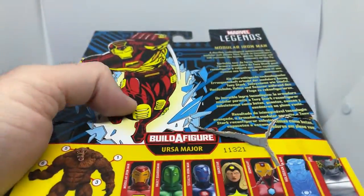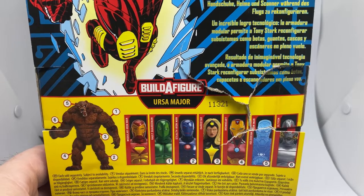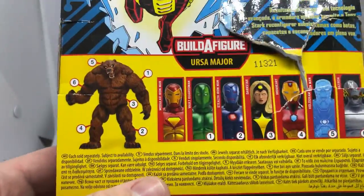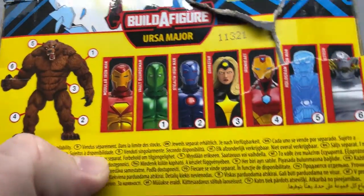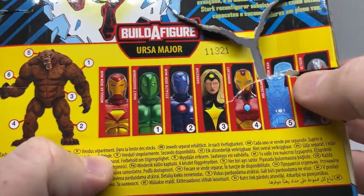It does have a little bio on the back. It says: 'A dazzling technological achievement, the modular suit allows Tony Stark to reconfigure subsystems like boots, gloves, helmets, and scanners on the fly.' You build a figure for Ursa Major — this is the one figure that doesn't come with any parts.